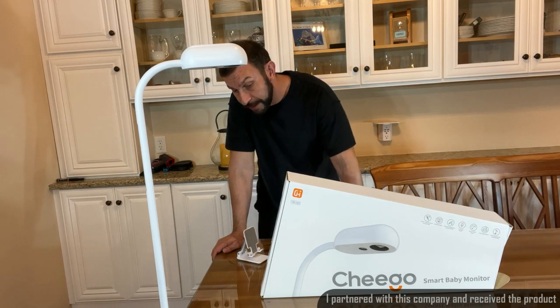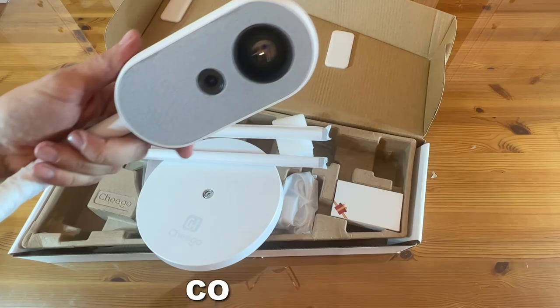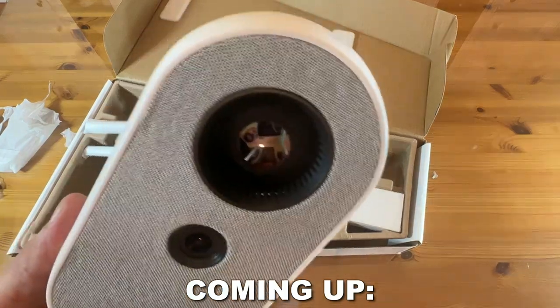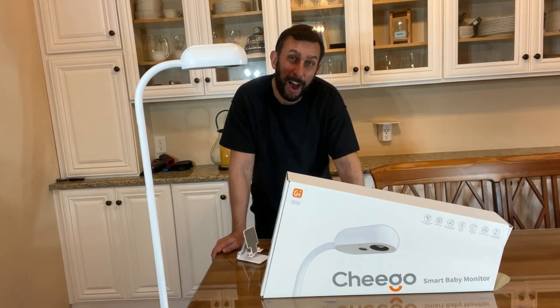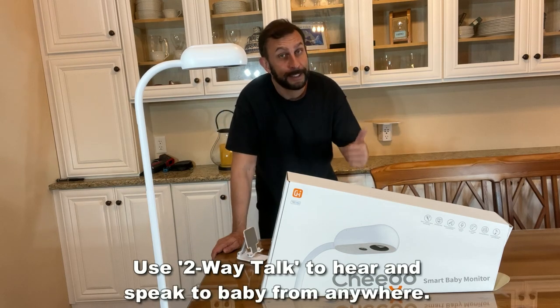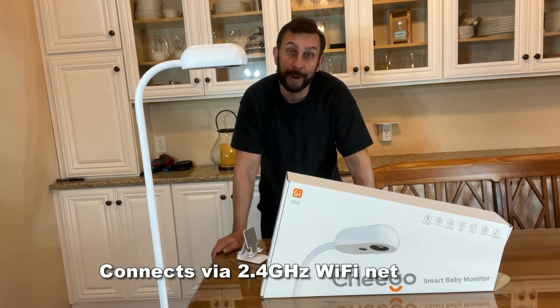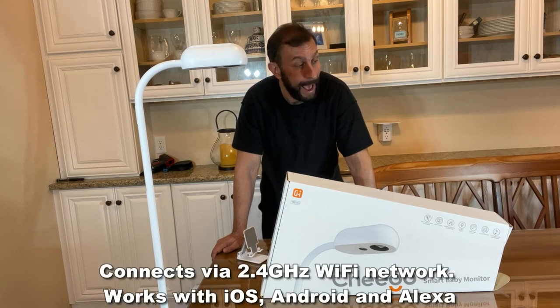This is a fantastic device that's really going to make a difference. It's 12 volt, one amp, so it doesn't use a lot of energy. It works on your 2.4 gigahertz system and has a capacity of 32 gigs. It has two-way audio so you can talk with your baby. It will work with your Echo device, Android device, and Apple device.